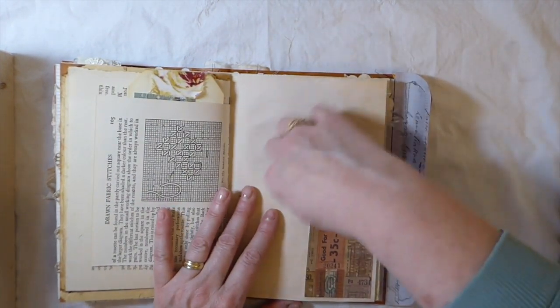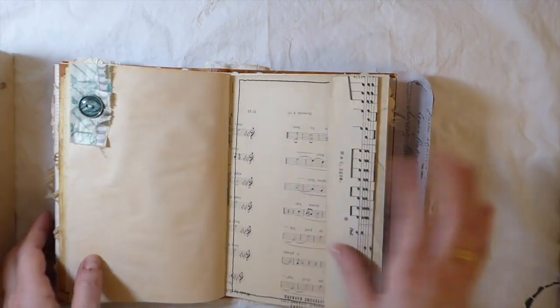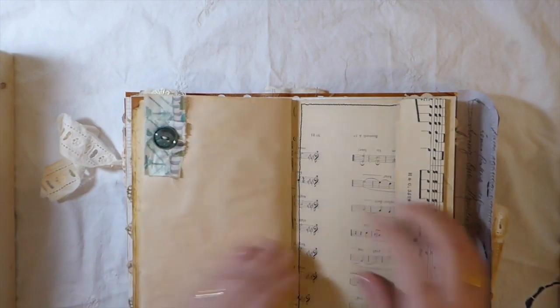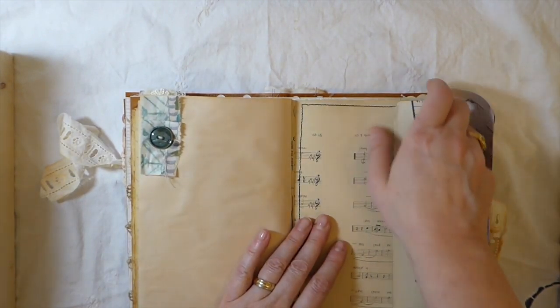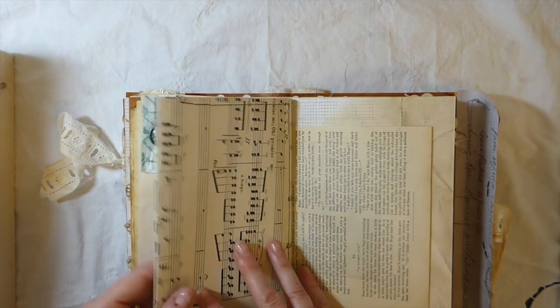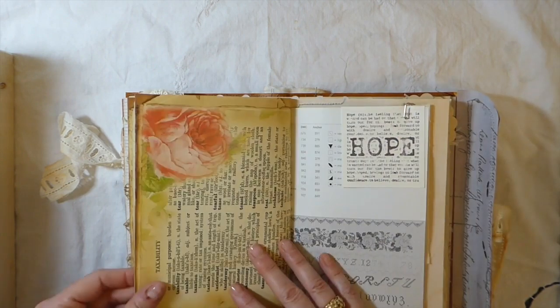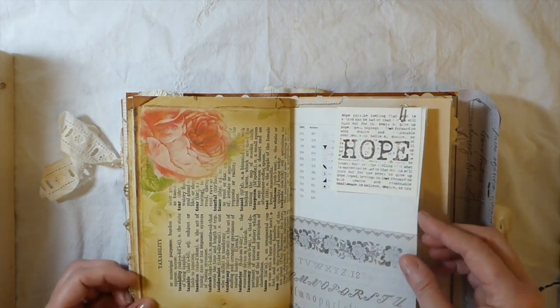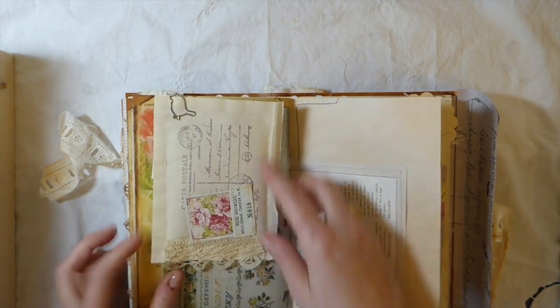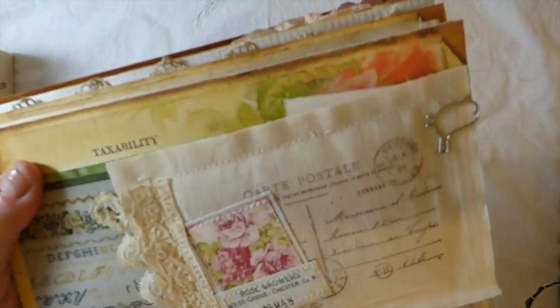Another little tuck spot here — it's a little fabric piece with a vintage button, and another pocket on this music sheet pocket. I like making those double pockets in the journals. And then I've included one of the fabric postcards.